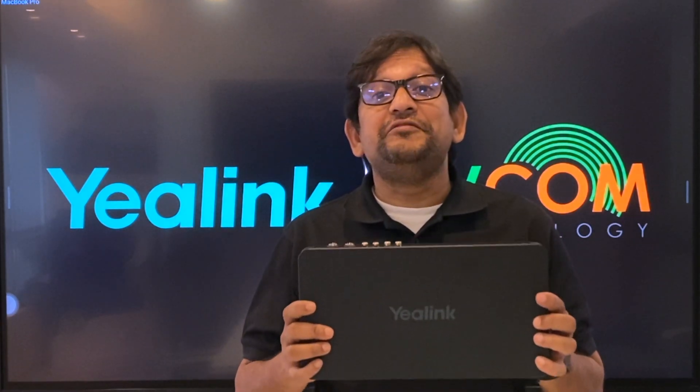Welcome to DVCOME Technology Product Overview. My name is Syeshu. I am part of DVCOME IT and training team. And today I am going to discuss about A-Link AV Hub.